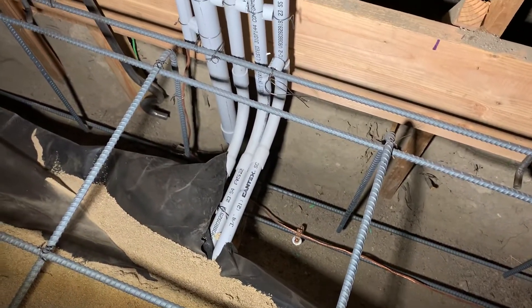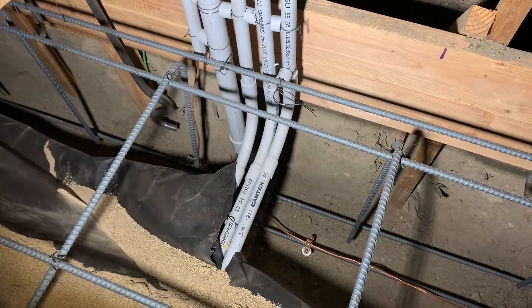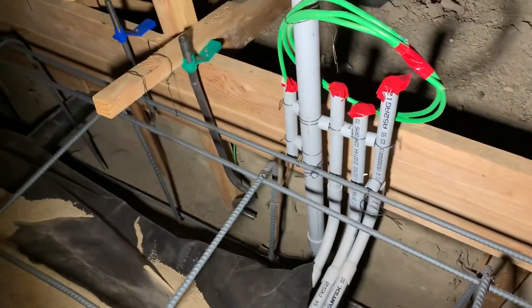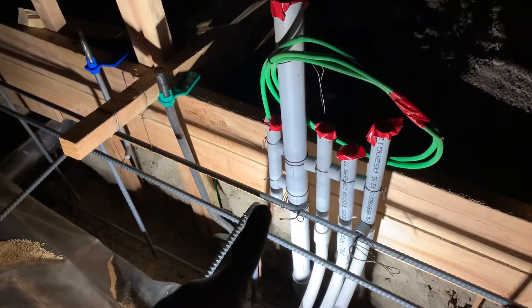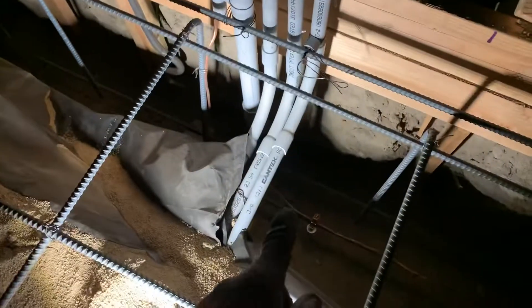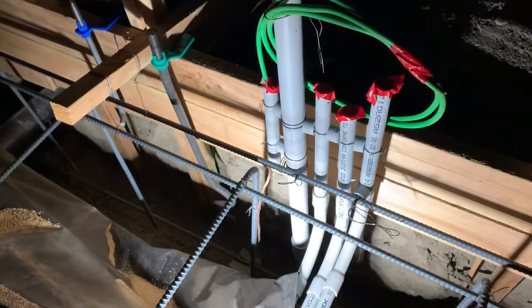Now you could run a piece of rebar — it has to be at least half inch and 20 feet long — embedded down in the footing area and stubbing up. Sometimes they have it stubbing up so the rebar itself is still stubbed up, and then you can bond to that with the clamp. You don't have to use a direct burial clamp, but you can bond it to the rebar there and then come up into your panel as well.